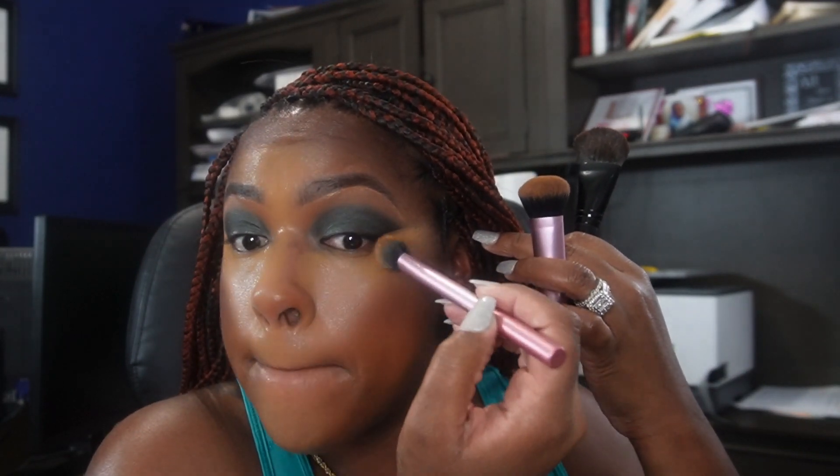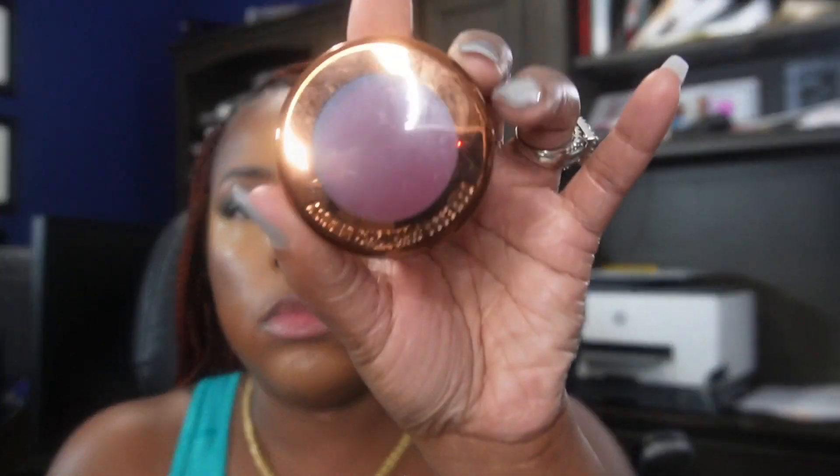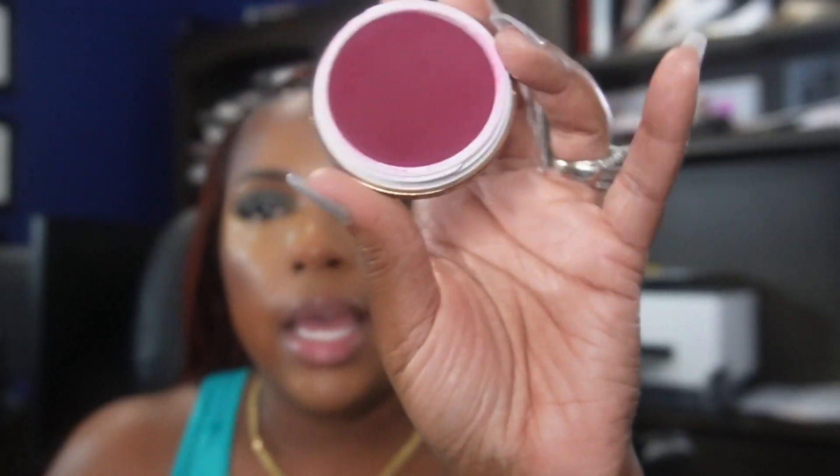This is my brush that I use for the contour — no extra product on there — and I'm just blending the two out. You see I have my brush that I apply my contour with, nothing extra on the brush, and I'm really just going back and forth. You see how that lifts up your face? It's a very, very pretty color — you see how pigmented that is.